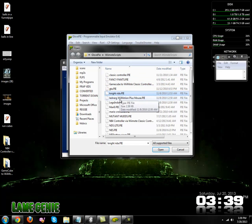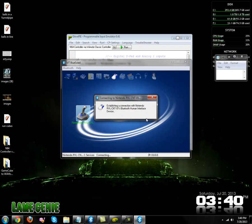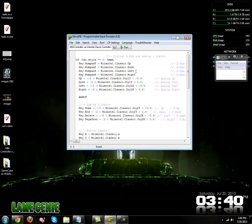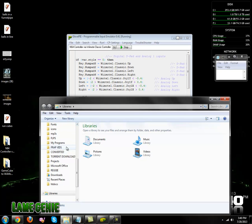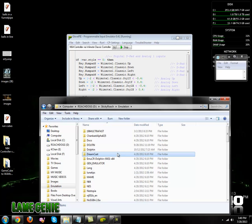So let's go ahead and try out the first one: Nintendo 64 controller via Wii remote Classic. First you want to turn on your Bluetooth and connect your Wii remote. Then you just run the script, make sure your Classic controller is plugged in, and go ahead and run the emulator.